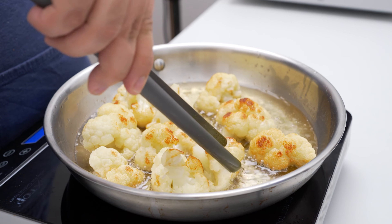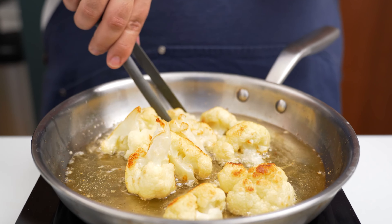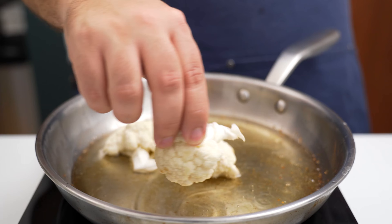Fry them for about four minutes per side for a total of about 12 minutes. Whenever they brown lightly on one side, flip them over. The goal is to get them golden on each side but not cooked through, as they're still going to cook for a while in the oven. When they look like this, take them out and sprinkle with some salt while you do the next batch.